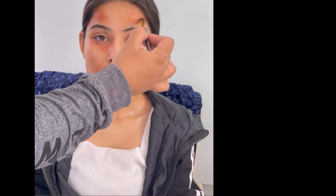After that, we have done it using orange corrector from LA Girl Pro Conceal. I have described all the products in the description box, so please go and see it.